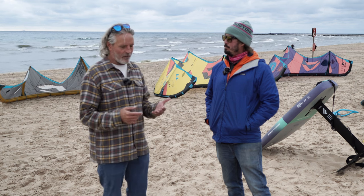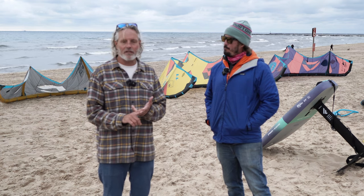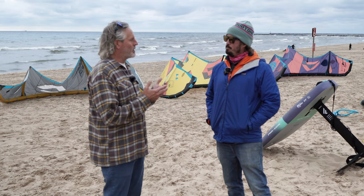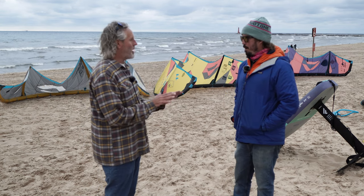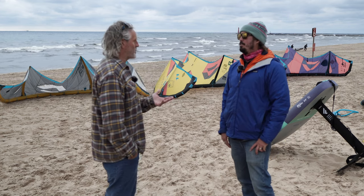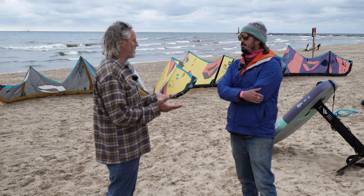I've been a fan of both the Neo and the Dice because of their surf characteristics. And I started to think, between the entire line of kites, there is some functional overlap between the different models. What are your thoughts on the design process behind that, or the thinking behind how those design concepts come into play?